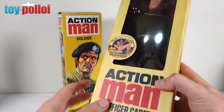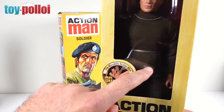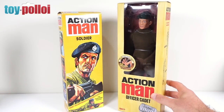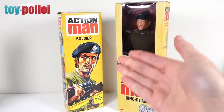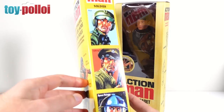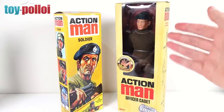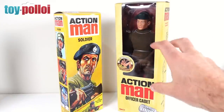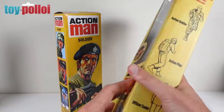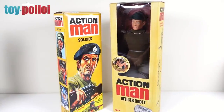From what other people have been saying, this figure doesn't actually come with the belt, and I'll double check when I open it. Comparing the box to an original vintage box — look how exciting that is. I know it's an artist interpretation but it's such an exciting box. On the back you can see the figure posed. I think the vintage box is much more exciting and really undersells what you're getting. These figures are aimed at adult collectors, who would appreciate a nice box, but this one really doesn't do it justice.